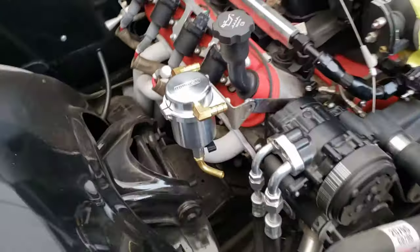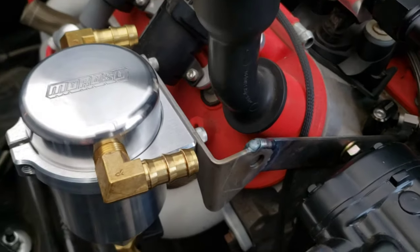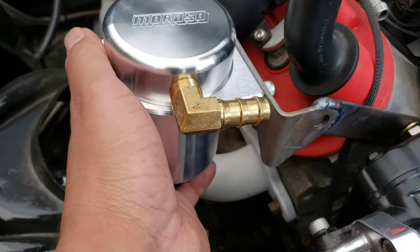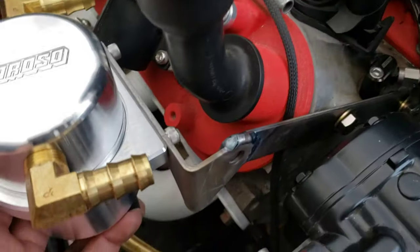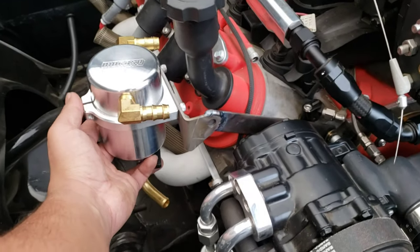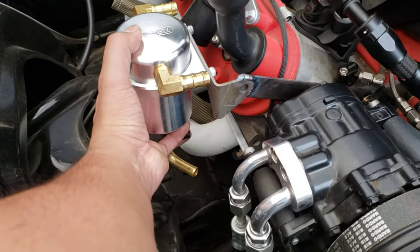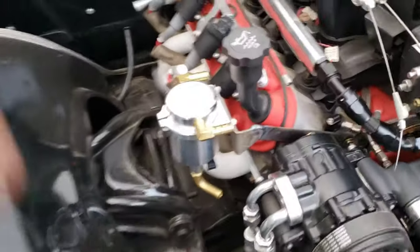Test fit is done. I think it came out really, really clean. It's not bolted in all the way — this is just a mock-up — it's going to sit a little bit higher, like that.